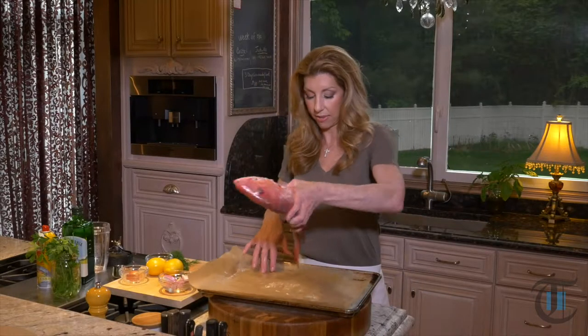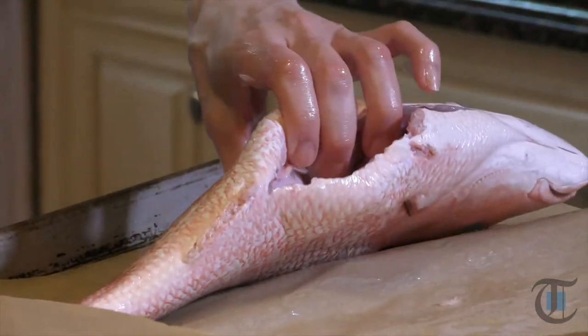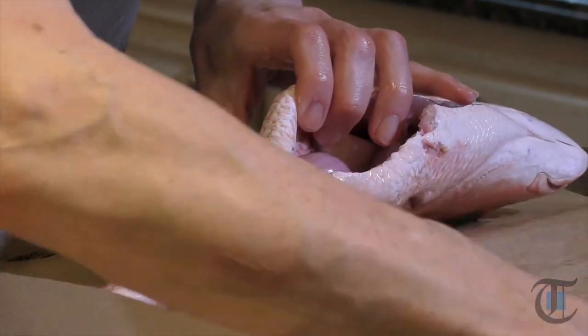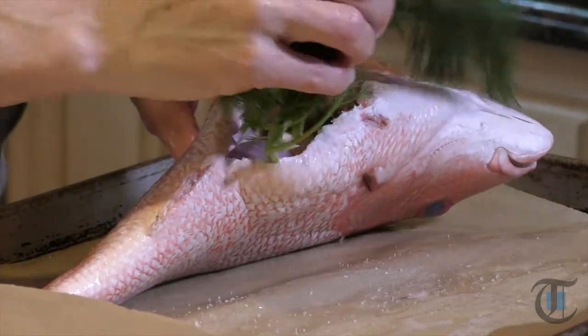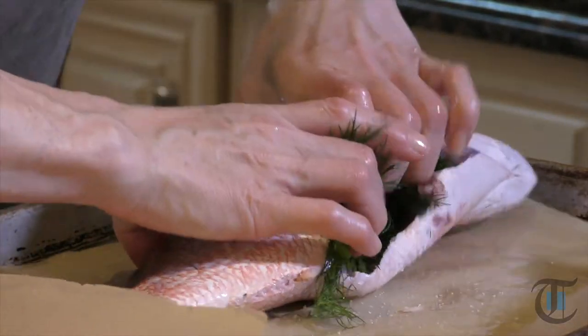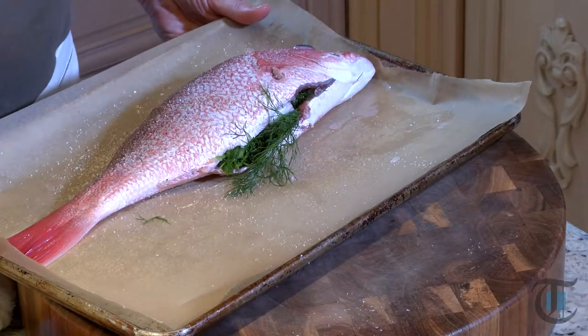Now I'm just going to stuff it with some shallots — this is going to flavor the inside of the fish. Season it with salt and pepper; you want to season the cavity. Just a little bit of pepper, not a lot. We're going to season both sides — just a smidge of pepper on top. Into our oven. Our oven is at 425 degrees. When we roast this beautiful fish whole, it becomes really tender — it's the best way to eat fish.